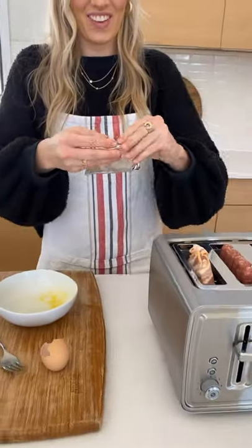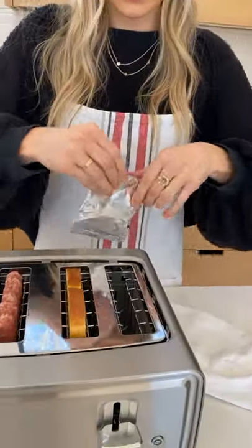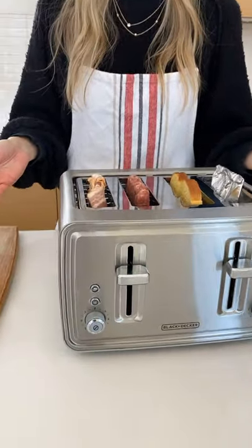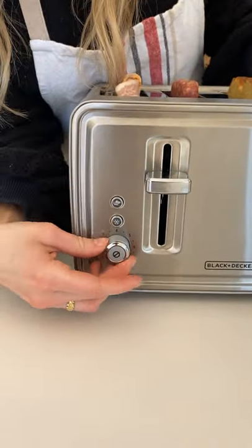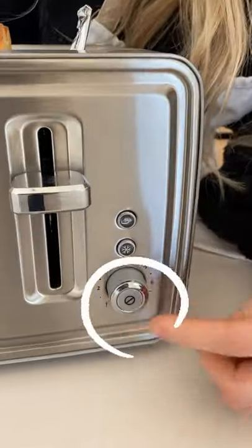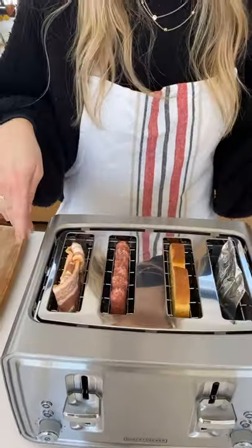Nothing — so we have basically no dishes to do. I'm gonna put this in the toaster with everything else. This is the easiest way ever to cook your breakfast. You need to make sure you're on like seven — can you see that? You really just want it on the highest temperature that your toaster can handle.